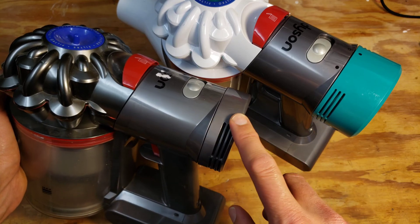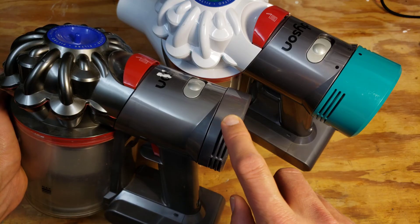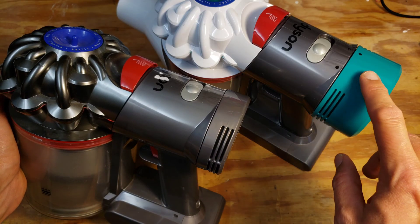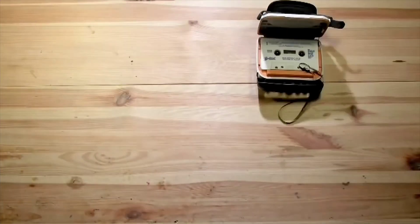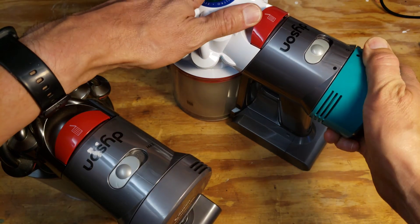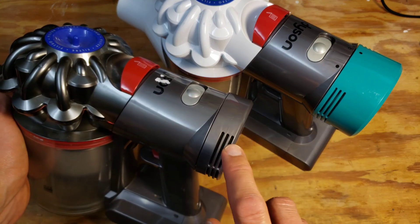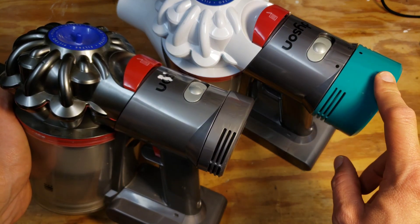I've previously posted a very popular video about how to change the foam filter on the Dyson V7 to a HEPA filter that's easily replaceable, if your Dyson V7 did not come with the HEPA filter in the first place.